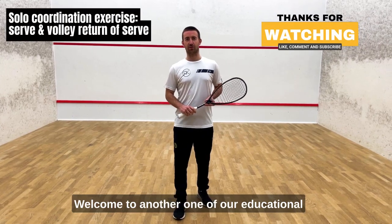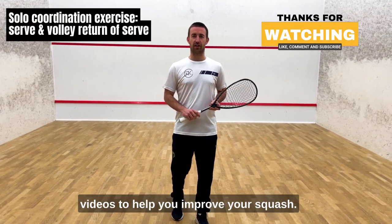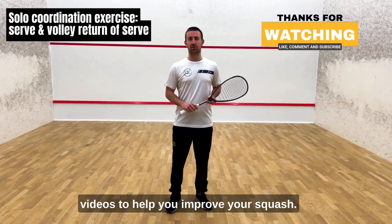Hi everyone, welcome to another one of our educational videos to help you improve your squash.